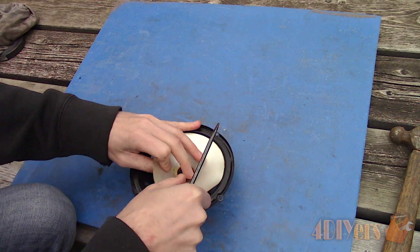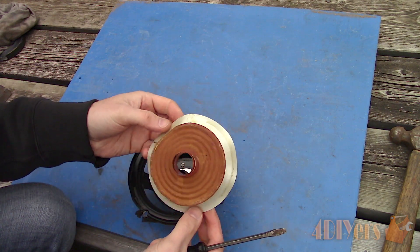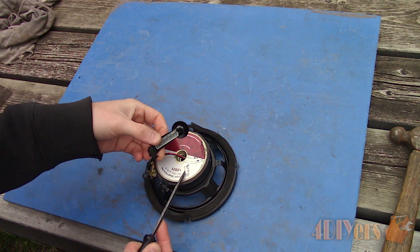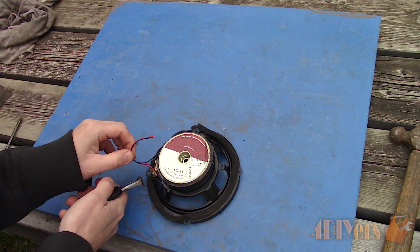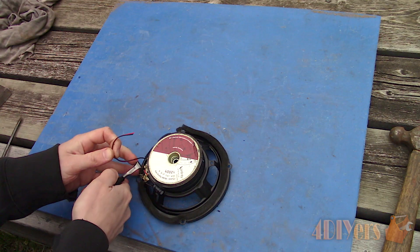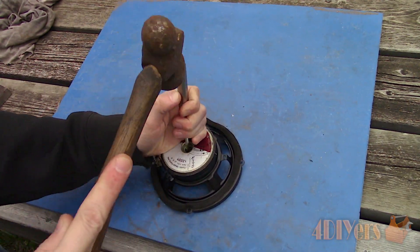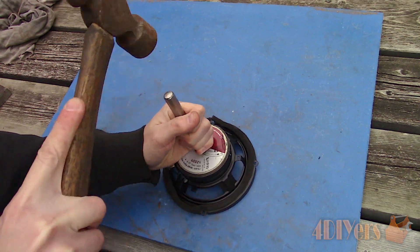The voice coil was stuck in place so I assisted it with a bit of prying. Remove the cap from the tweeter wires on the rear. This time I cut off the excess wires, but it's not needed — this will just stop them from getting in the way. Using a round punch, knock out the center piece where the tweeter clips onto.